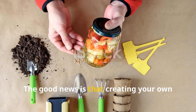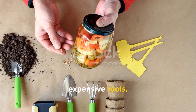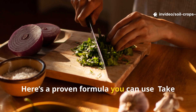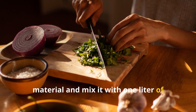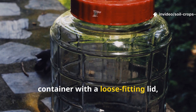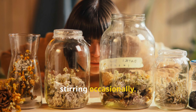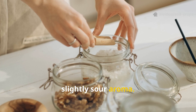Creating your own fermented plant extract doesn't require expensive tools — all it takes is fresh plant material, an energy source for microbes, and a little patience. Take one kilogram of freshly chopped plant material and mix it with one liter of unrefined sugar or molasses. Place the mixture in a non-metallic container with a loose-fitting lid, allowing gases to escape during fermentation. Store it in a shaded place for about two weeks, stirring occasionally.